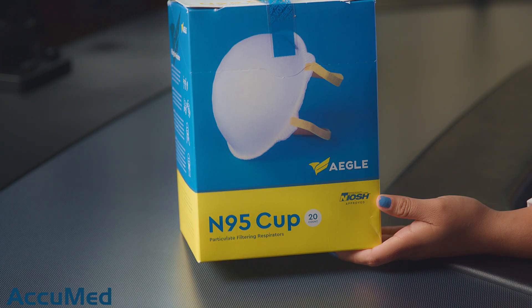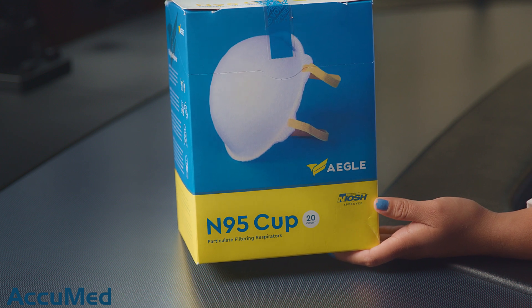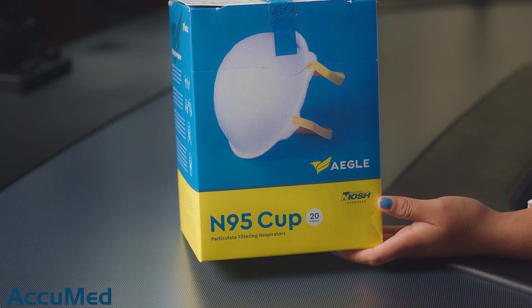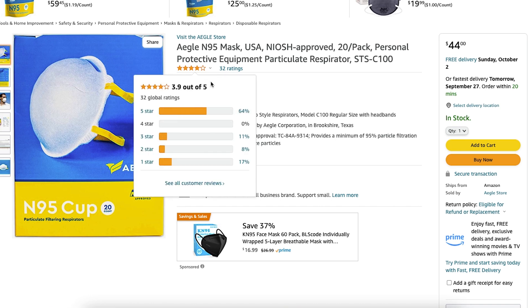Hello everyone and welcome back to the Acumet channel. Today we're going to be reviewing the Aego N95 cup style respirator. We recently tested their bifold style respirator, so we're really interested to see the difference in filtration efficiency and pressure drop between these two models. We purchased them from Amazon — they come in a box of 20 for $44 and have a 3.9 out of 5 rating with 32 reviews.